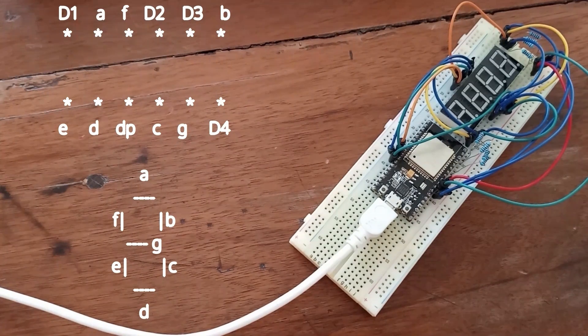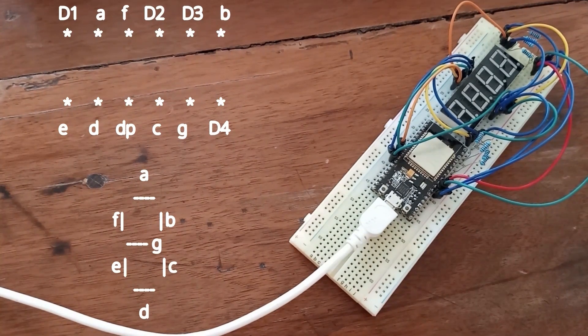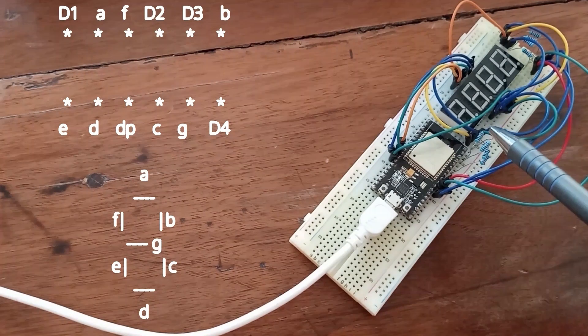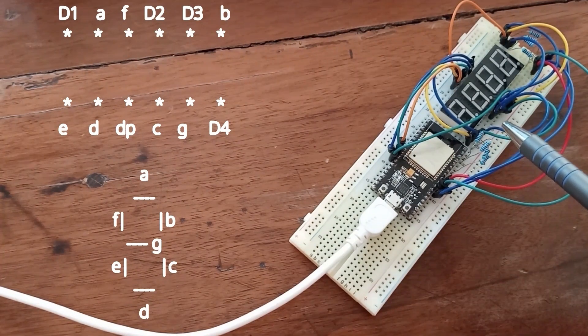But if you want to display 2 different numbers at 2 different places at the same time, you have a problem. In order to do it, you have to perform switching sequentially. So, using our microcontroller, in the first iteration we are going to turn on all segments on the first digit. On the next iteration we are going to deal with the second digit, third digit, and so on, and we are going to continue that repeatedly.